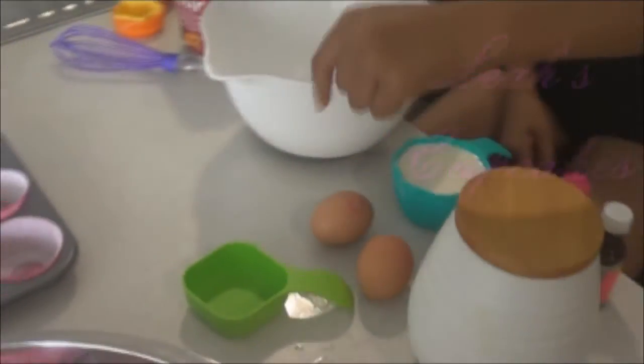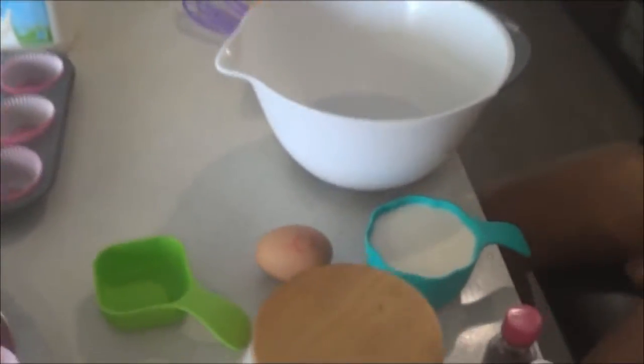Hi, this is Leah. This is Leah's cupcakes. We need two eggs, milk, flour.